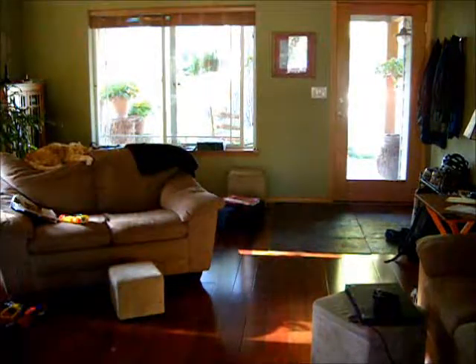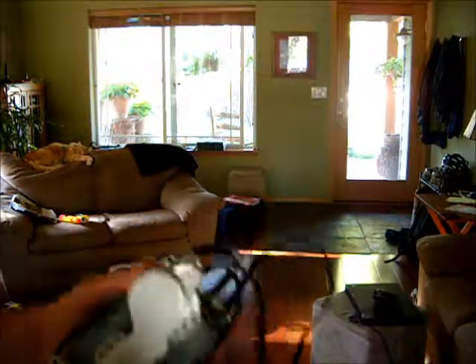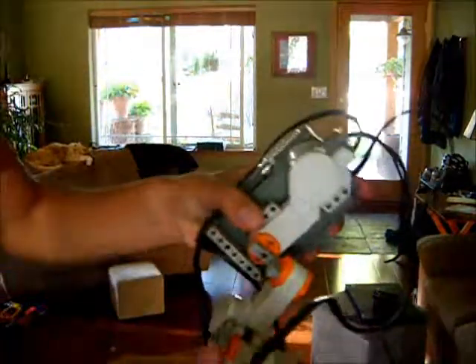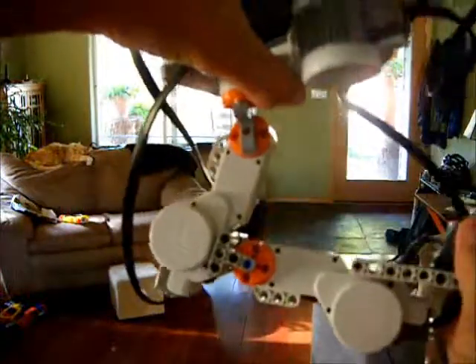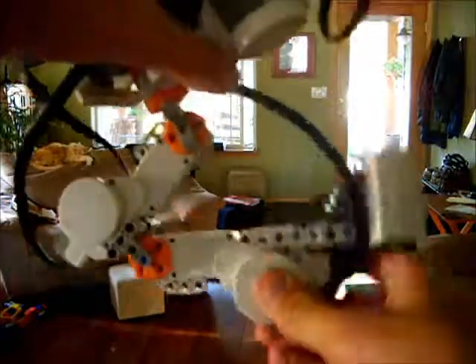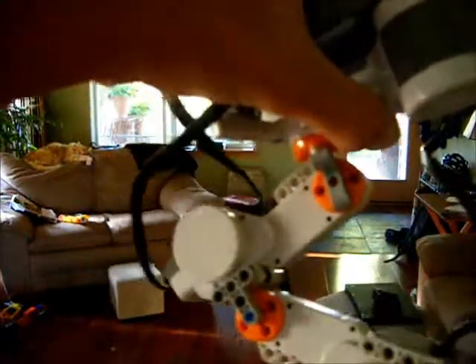People have been asking me how to make it, and really it's the simplest thing in the world. It's one motor up here controlling how it turns, one motor back here for up and down, or going back and forth.